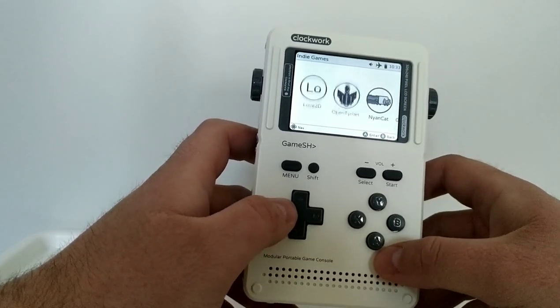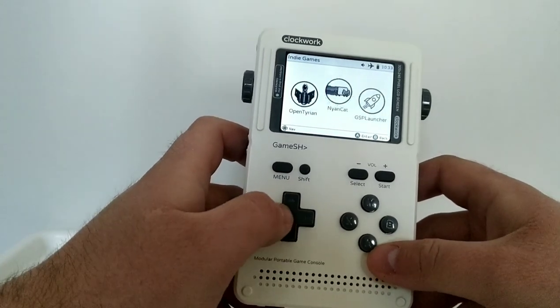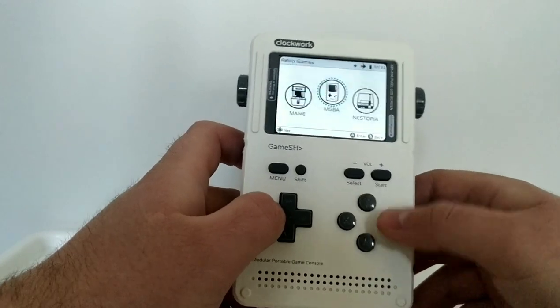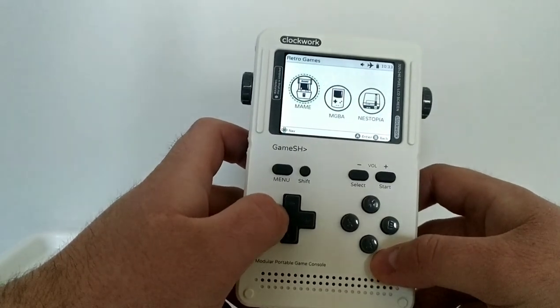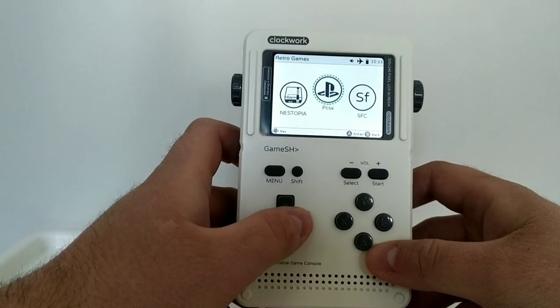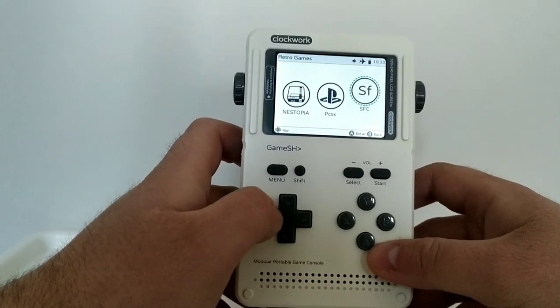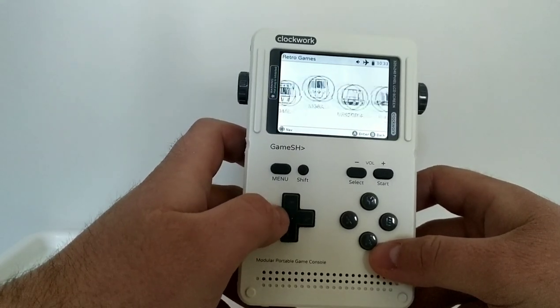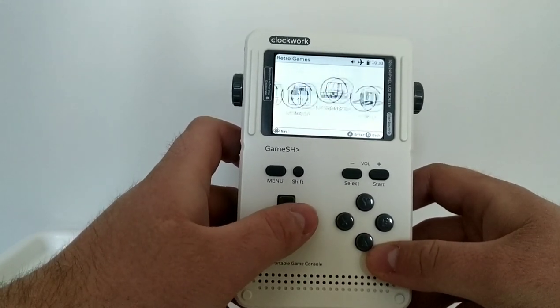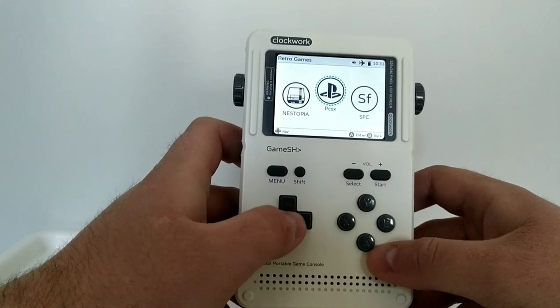There are some indie games pre-installed with the system that I haven't played much yet. Under retro games, this is where I keep all my emulators — MAME, Game Boy, NES, PlayStation, and Super Famicom. Today I just want to show you the Game Boy emulation, the NES, and the PlayStation emulator.